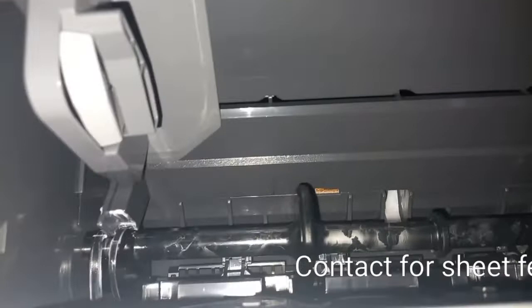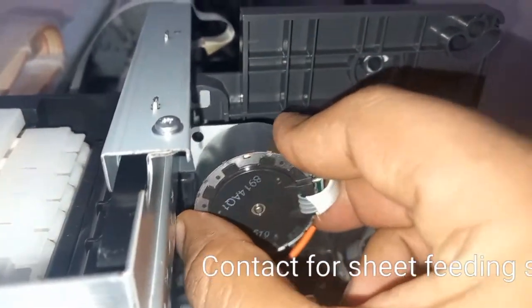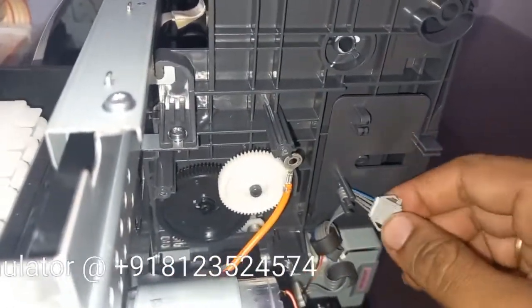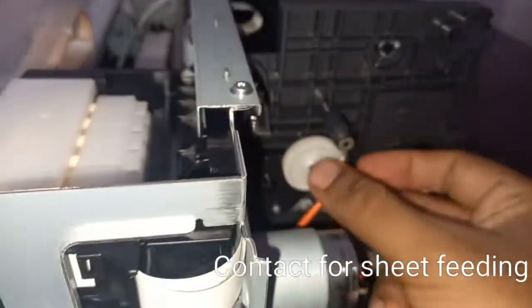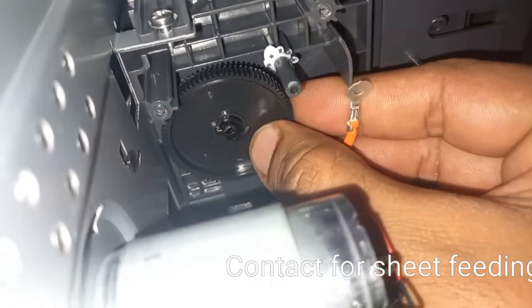Now we just need to push it a little and it will come up. Now this is free. To remove this whole rod we need to remove this motor. If you are a little scared of removing a motor — we need to remove the motor; there is no other option. Here, this motor was fixed like this. We have removed these two screws, it came off, and then we can take it off to the side.